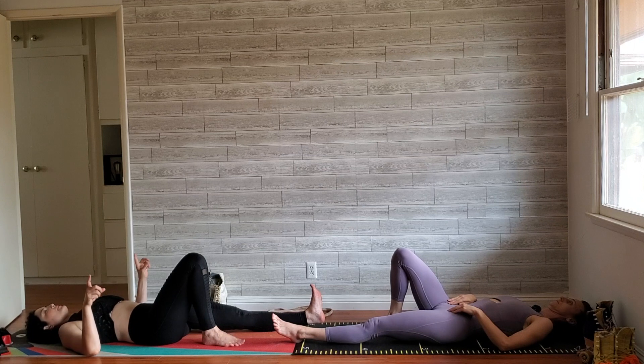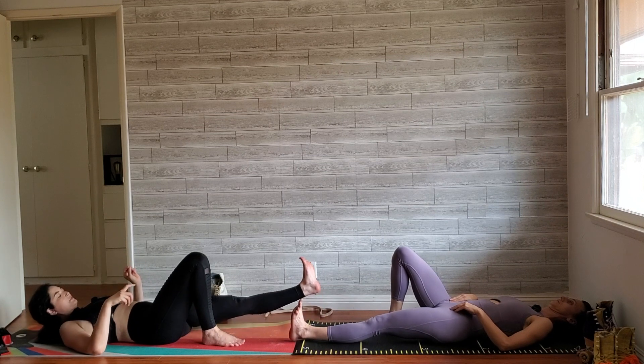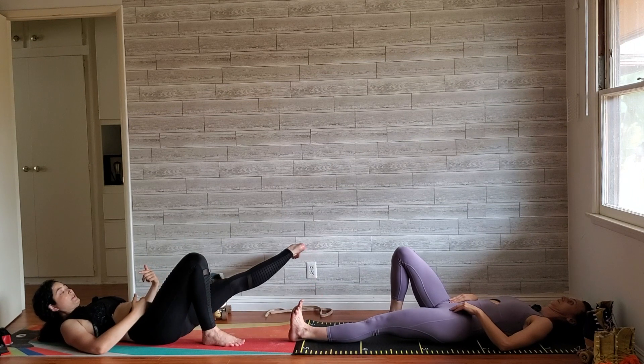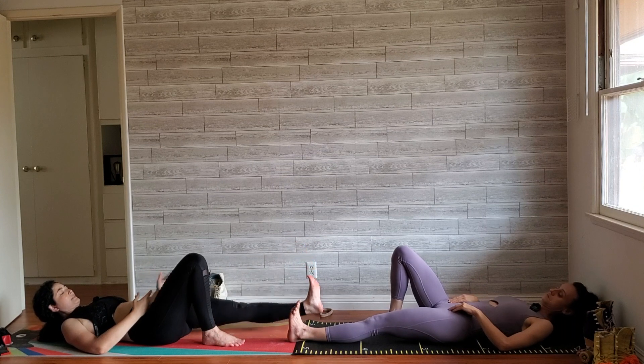Same thing on the other side. Think about squeezing your quad, engaging that dorsiflexed ankle. You really want those toes kind of pointing up towards the ceiling, not out to the sides. If you have turnout, you just want to really straighten them.